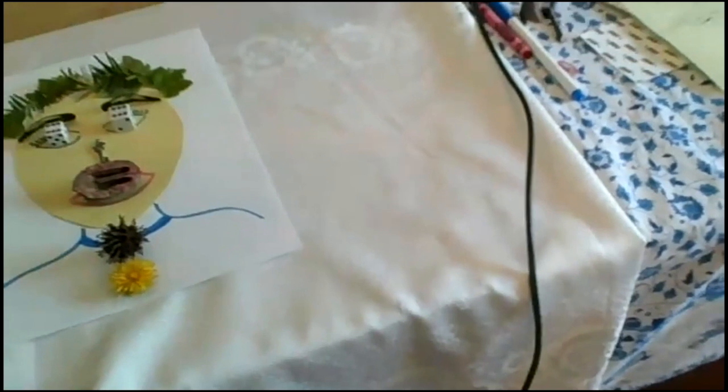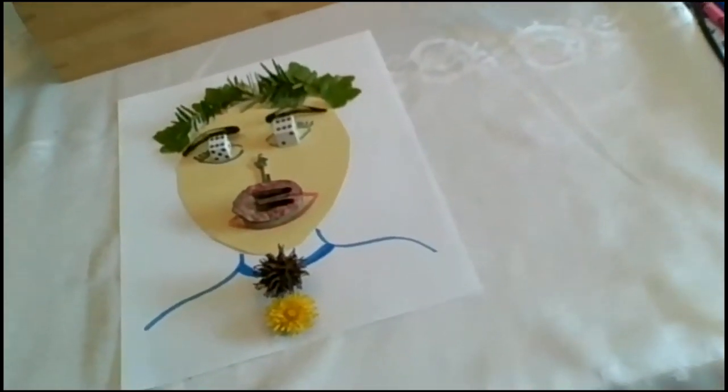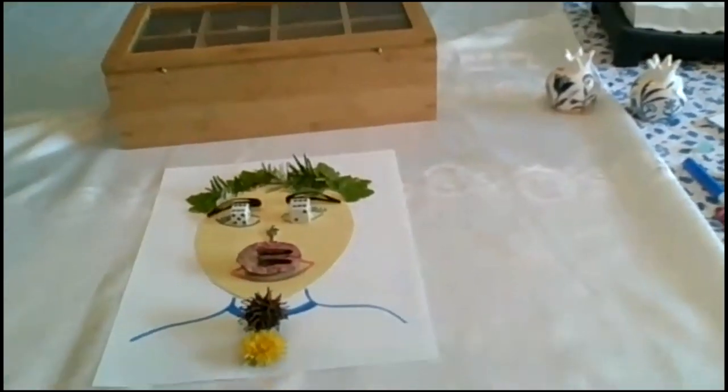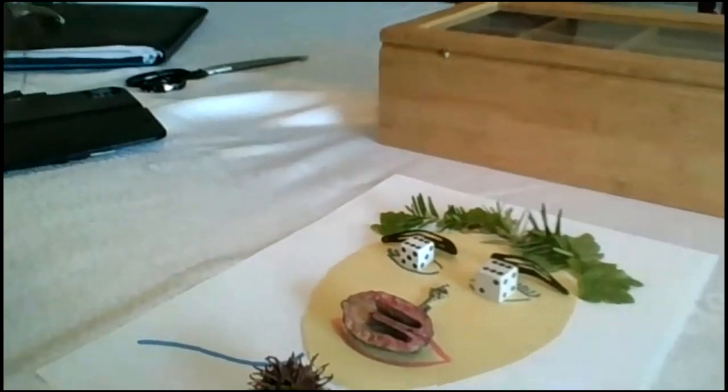Michael joins to share an updated version of his portrait from the photo he posted. There are some technical difficulties with him covering the microphone. Once sorted, he explains he used the wildflowers that he loves — he grew up on a kibbutz in Israel — as part of his self-portrait.